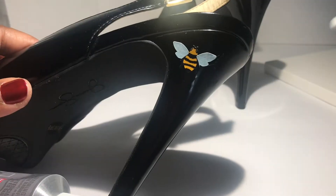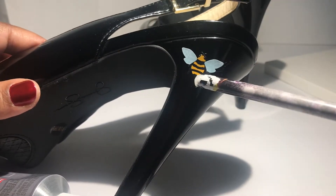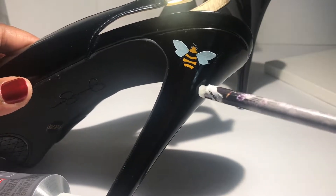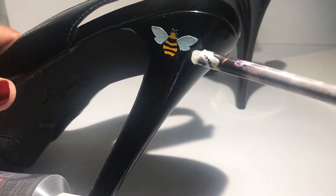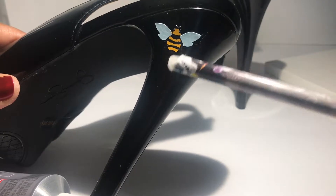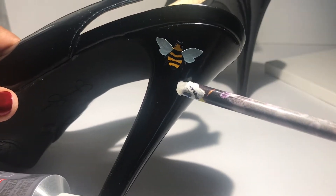My first step is to place the B stickers where I'd like on the shoe. Make sure you're working with a clean surface. The B sticker serves as a guide. For this, I just put one B sticker, but obviously I'm going to be covering the entire shoe. And once I've placed the B sticker, I'm going to place the crystals on top in coordinating colors to create the B look.